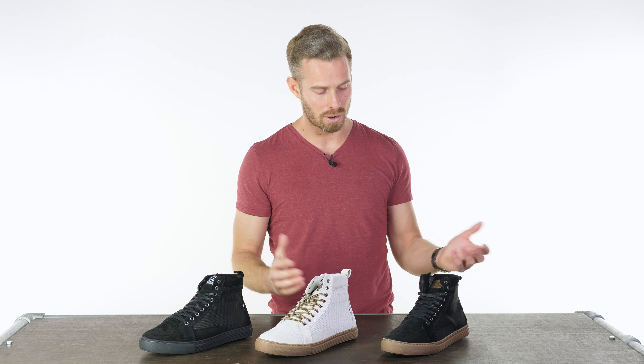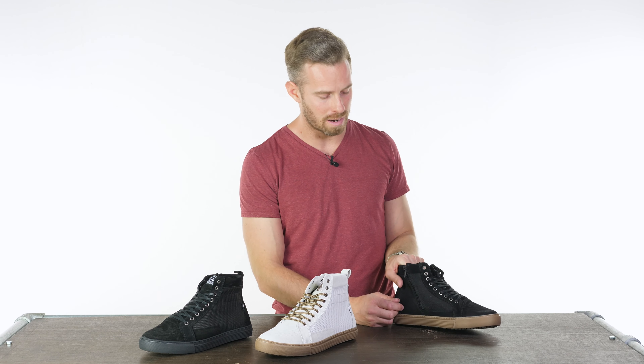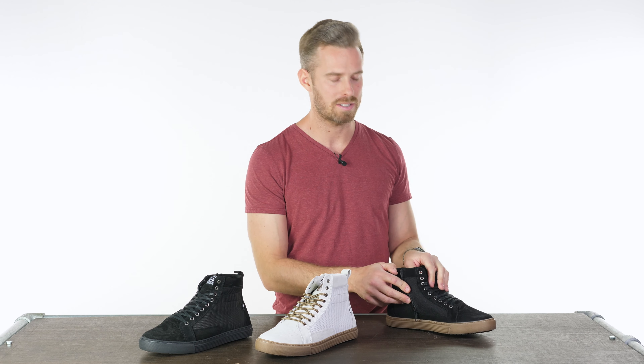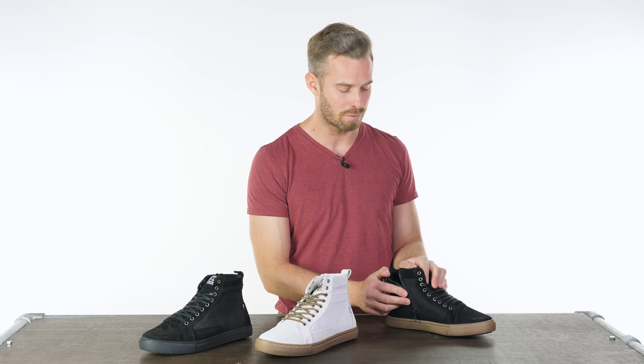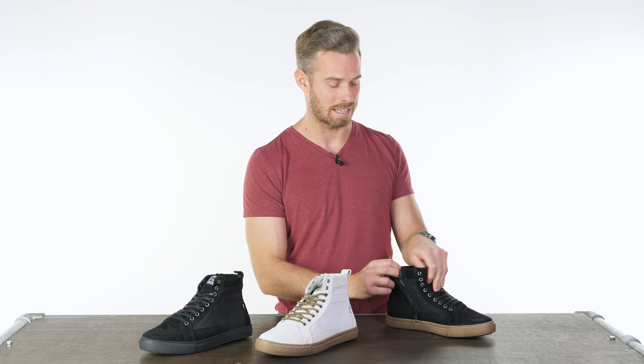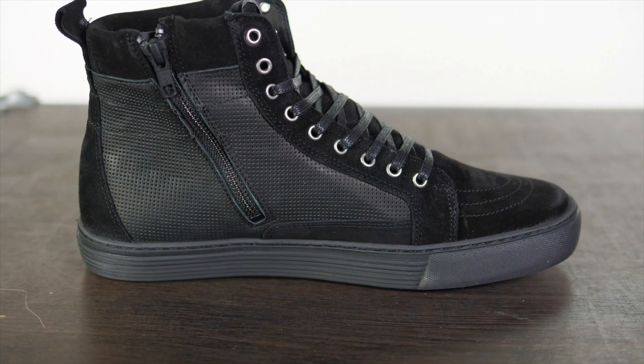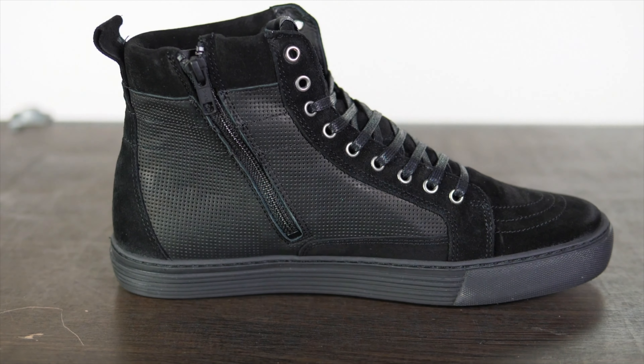What we have is a trainer with a key feature that I love on motorcycle trainers, which is a zip on the inside. This means that yes, you can do it up tight with the laces down the front, but that's not the easiest way to get the boots on and off quickly. You simply open up the zip, which has this little gusseted piece behind it, and that makes for really easy, no-faff getting in and out.